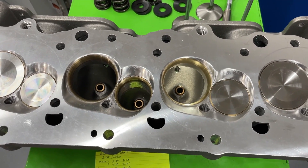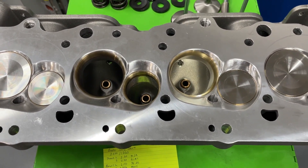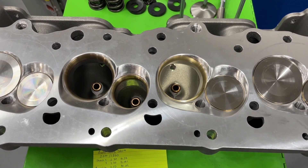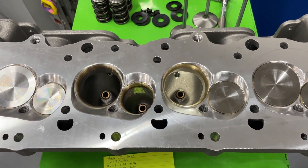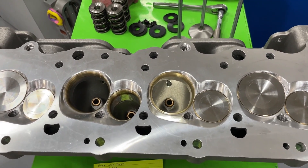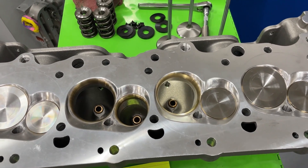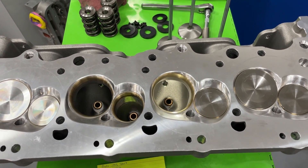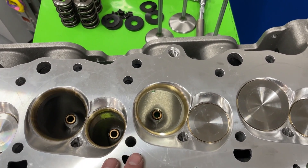How expensive is this head? The head itself, assembled with steel valves, runs $5,200 — and that was about a month ago, it's probably higher now. It also requires shaft rockers, and those cost $3,500 at the time of this filming. That's an extremely large amount of money, especially because for that price it's not even CNC ported — this is an as-cast head.